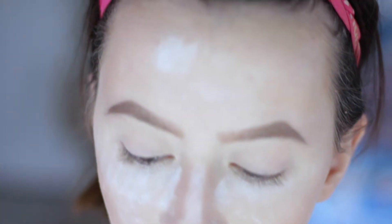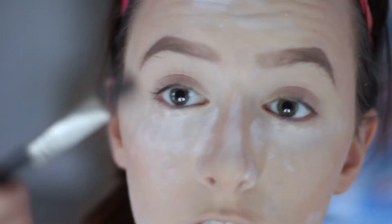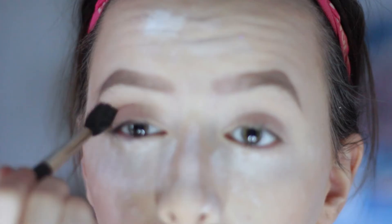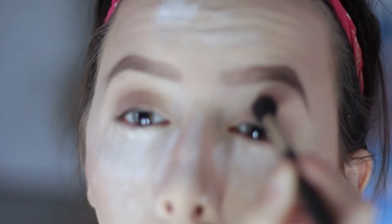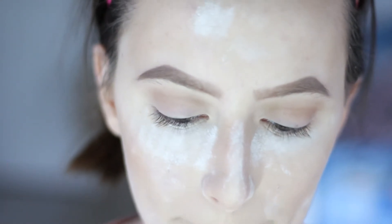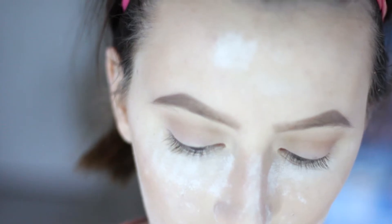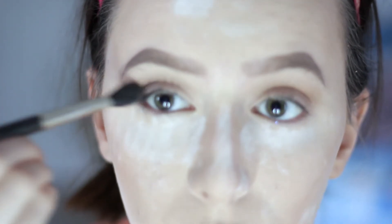For this look, I'm going to be using the Laura Pro Palette, and I'm going to start off with a light brown and use that as my transition shade. Now I'm going to go with a darker matte brown color called Espresso and put that in my outer V.